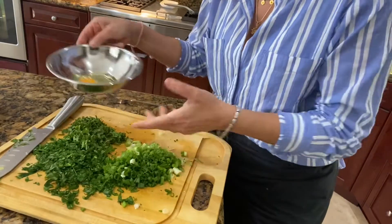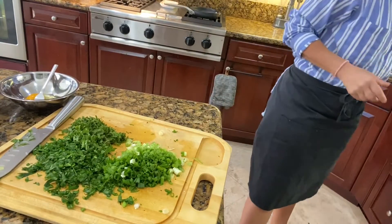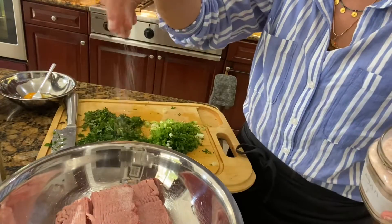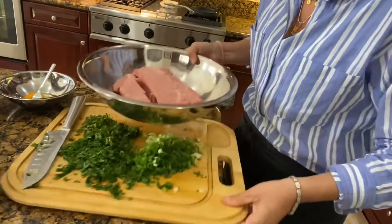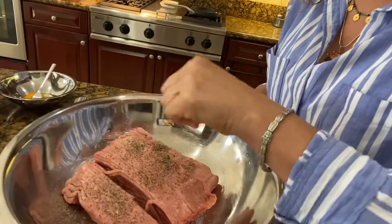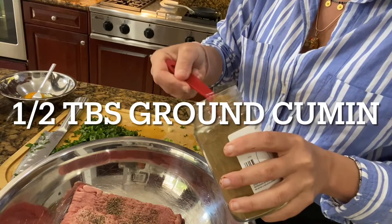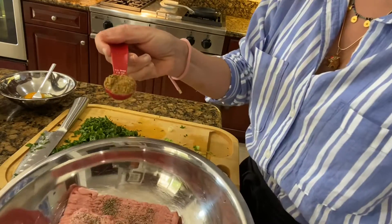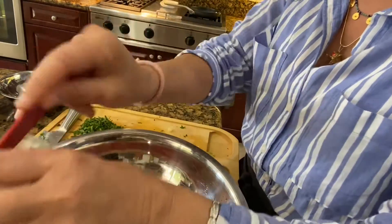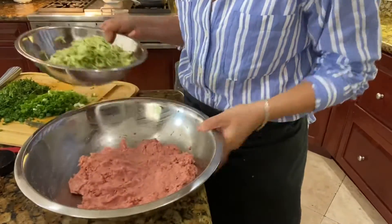You're also going to need an egg. I usually crack the egg on the side and then mix it before I put it into the meat. So now we can begin to assemble this. First thing I'm gonna do is season the meat — I put salt, pepper to taste. We're going to add some cumin. This time I'm measuring it so I can tell you exactly: this is half a tablespoon of cumin. If you like cumin seeds you can also put just a bit. The meat is seasoned and mixed.